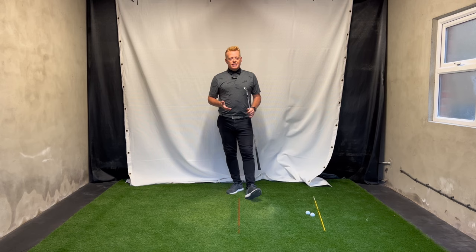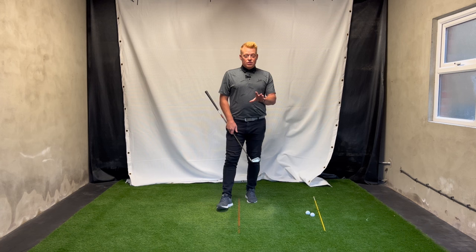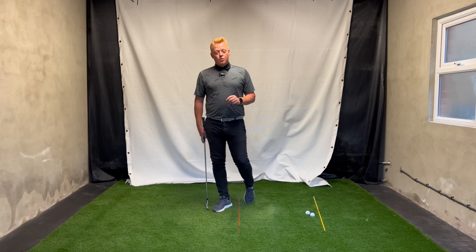So we've got the drill and we've got a way to practice it. You go to the range, do the stick drill, then take the stick away and try to feel the same thing without a ball, and then step in and start hitting some shots at slow speed.